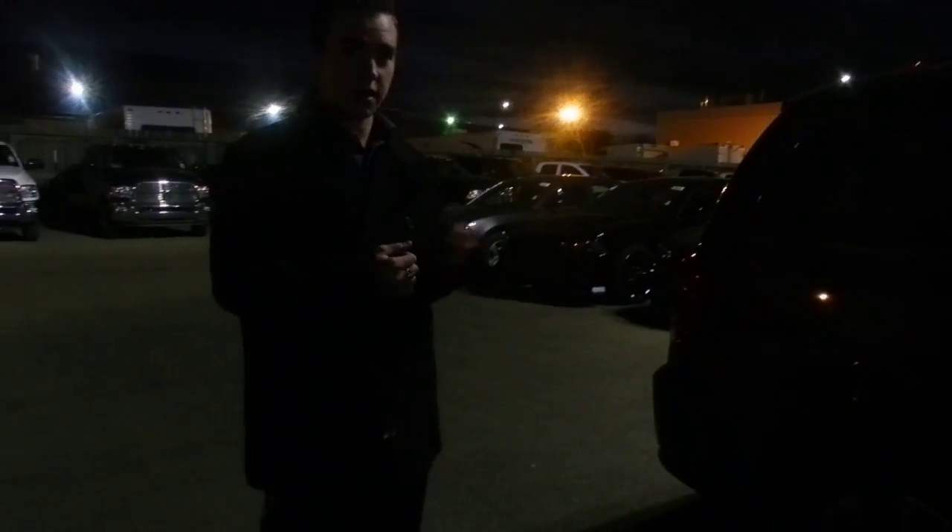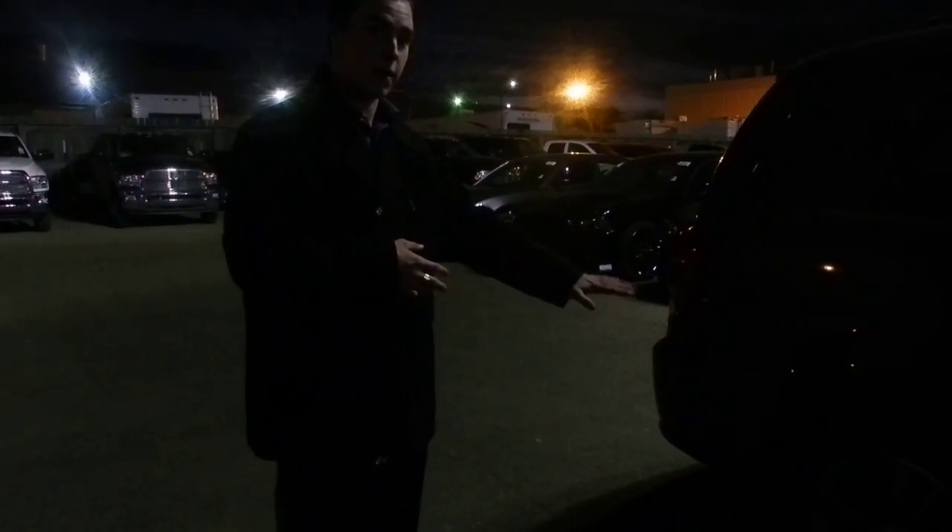Lots of space back here for anyone you may be carrying. I'd also like to point out your 17-inch aluminum alloy wheels that come with the Ultimate Family Package. They look very, very sharp. We'll come to the back here.